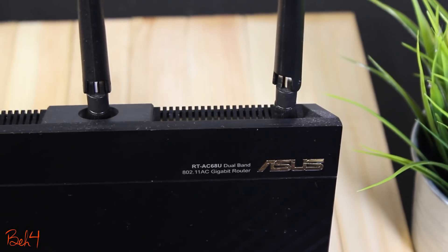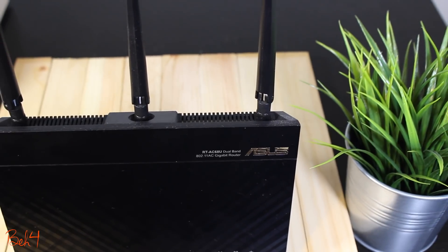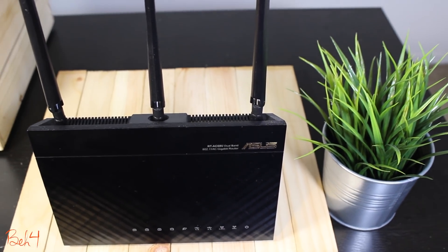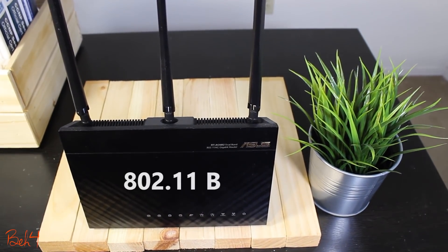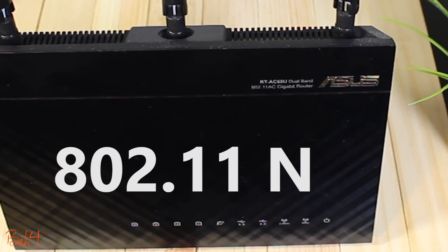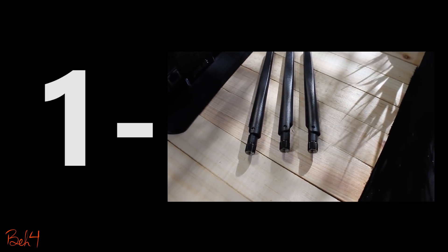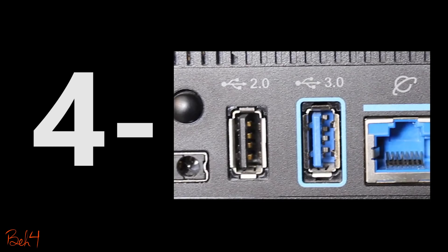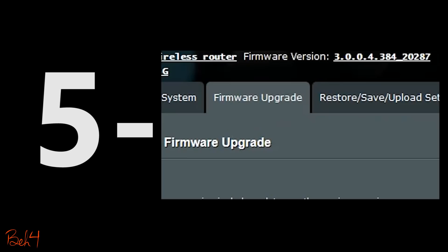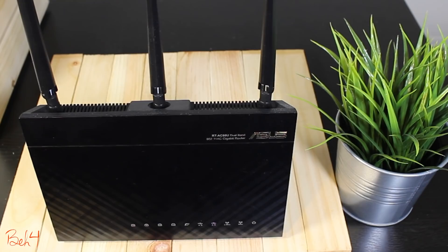I've been using this Asus wireless router for four years now — that's a long time. And the interesting thing is that I'm still very happy with it and I haven't felt that I should upgrade to a newer model yet. With the speed that technology changes these days, that's pretty amazing. Here I tried to summarize the reasons that I think could contribute in making this device great — a device that not only meets the requirements of an average home internet user, but also goes even further.